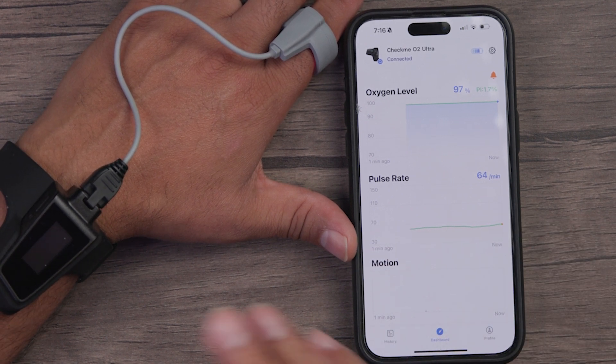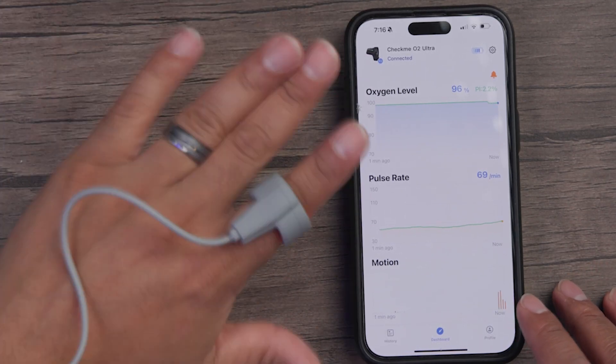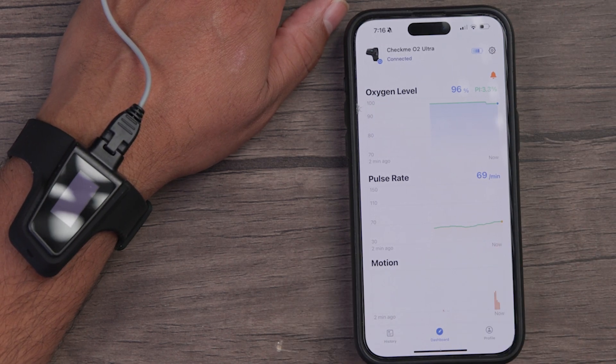At the bottom, we'll see a motion tracker. This device is not meant to be used during sports, but if you were to engage in some kind of movement, it would track that movement. You can see the spikes as it picks up the movement, and it correlates that along with the oxygen level and pulse rate on the overall timeline.